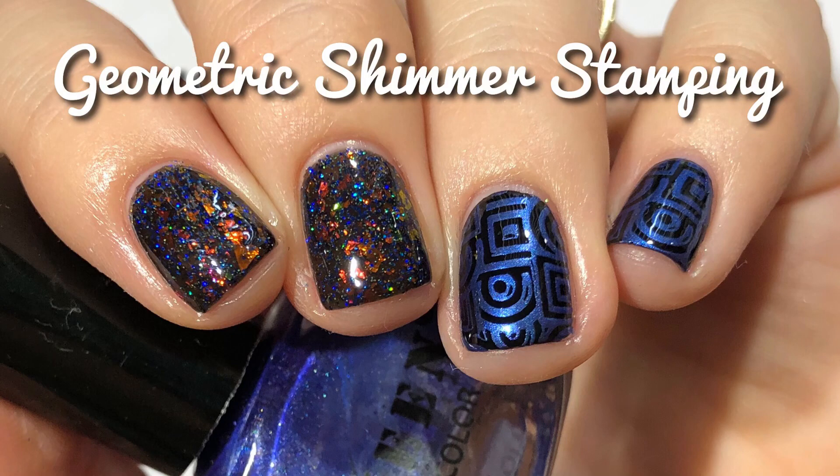Hi guys! Welcome back to my channel. Today I'm going to show you how I did this geometric shimmer stamping, and today's video is sponsored by Pween.